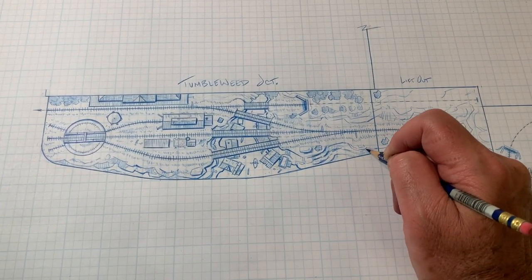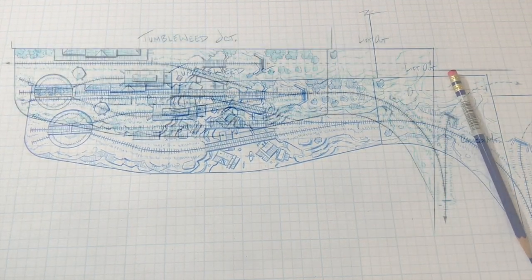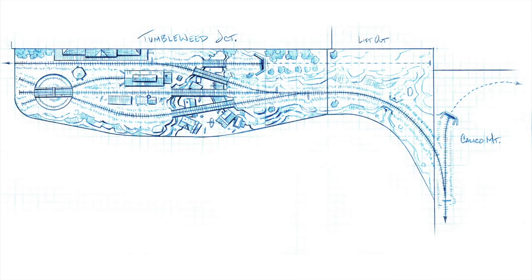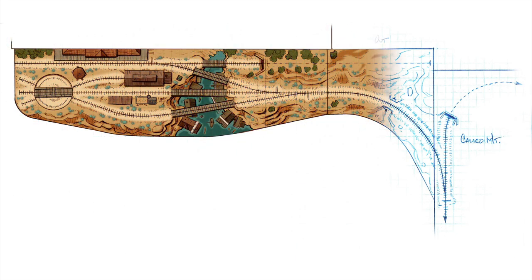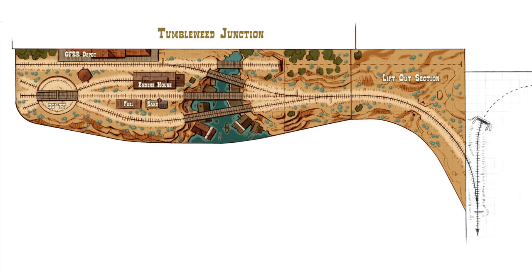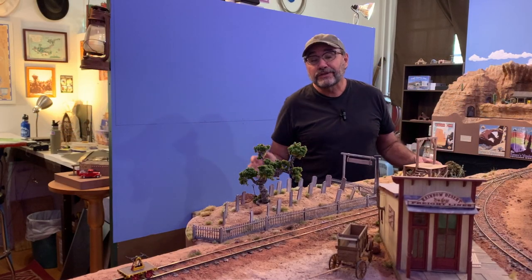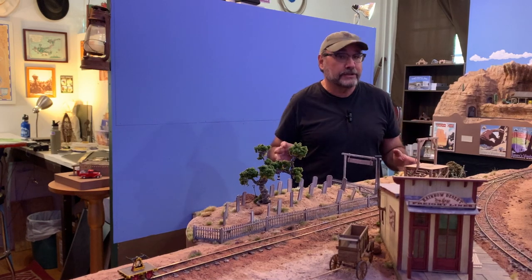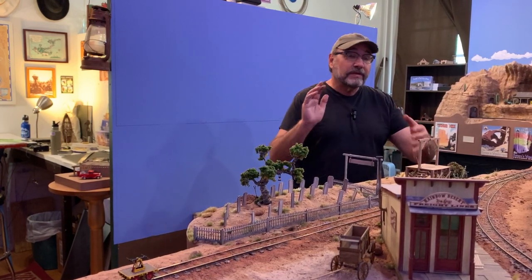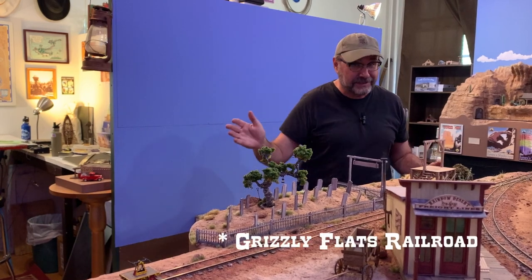I still like to draw my track plans the old-fashioned way with pencil and graph paper, but when it comes time for color and graphics I turn to good old Adobe Photoshop. This will be the location of Tumbleweed Junction — where the Thunder Mesa Mining Company layout interchanges with the Grizzly Flats layout.